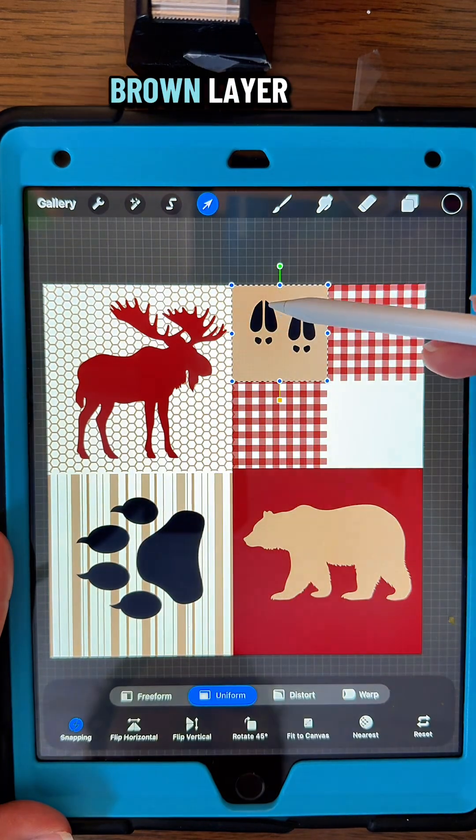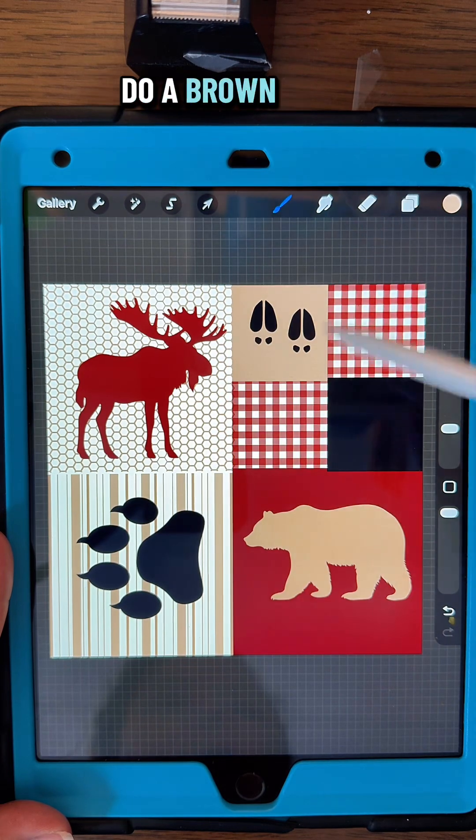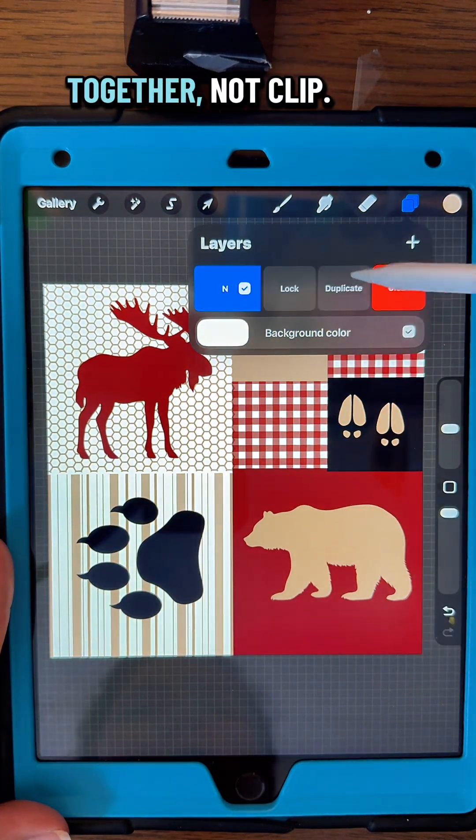I'm going to duplicate that brown layer, move it down to the bottom, and fill it in black. Then pick the brown and do a brown footprint. Now you can clip them all together — pinch them all together and clip.